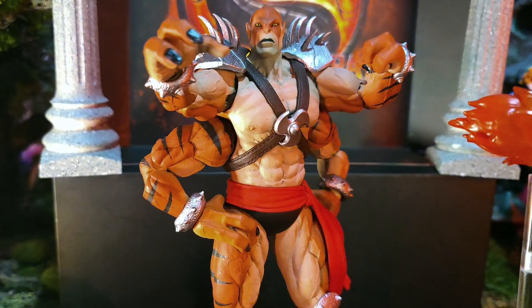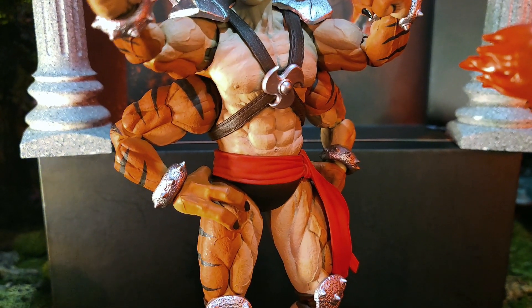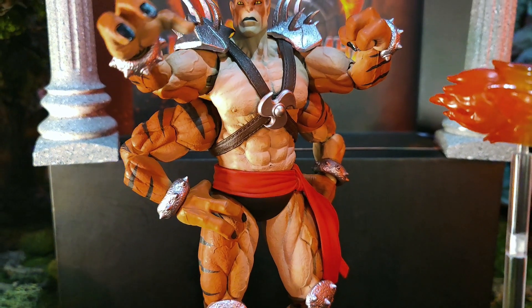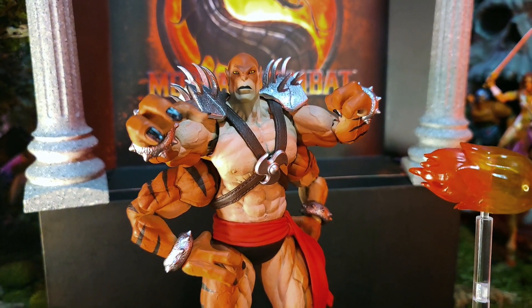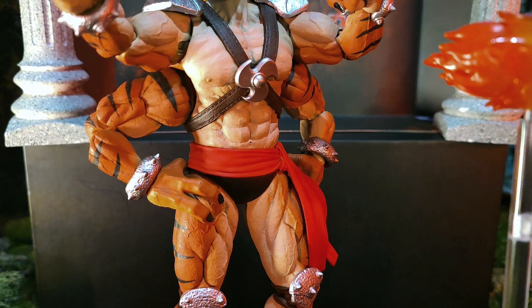I did turn my red sash around so it's not showing the yin and yang, so I have my tassel hanging down on the left instead of on the right, simply because I'm not a big fan of the yin and yang symbol when posing him with my Masters of the Universe stuff. But Mortal Kombat fans, yes — the yin and yang symbol on the belt or sash is there.